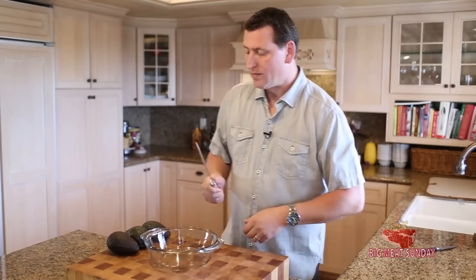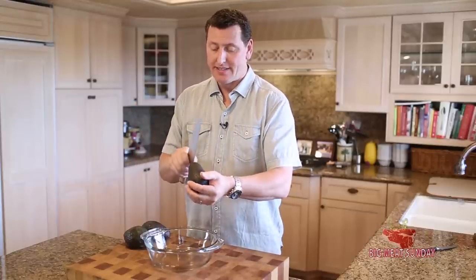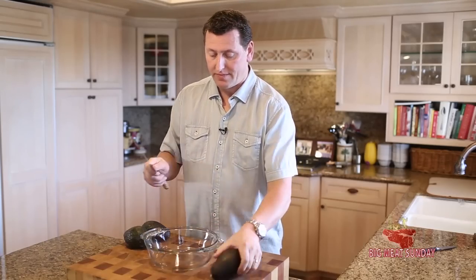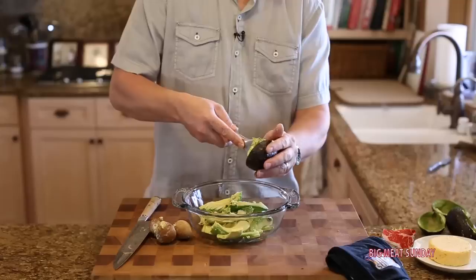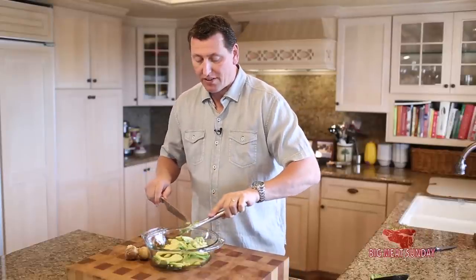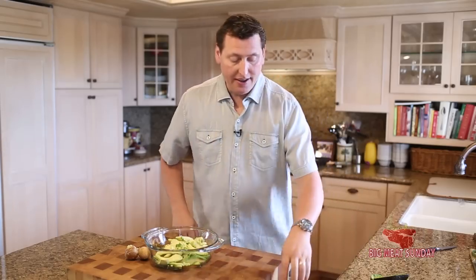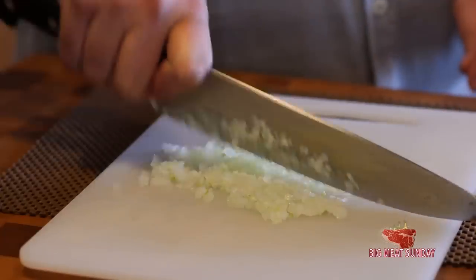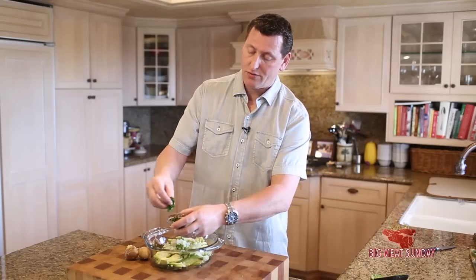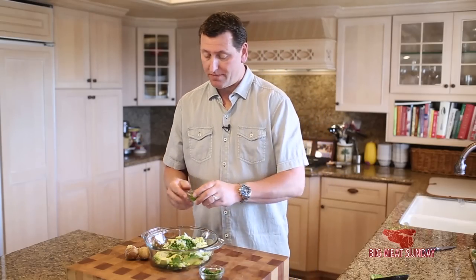So we got some avocados here. Corn's out on the grill getting nice and grilled. I'm going to get these avocados cut up. We have a little bit of minced onion, probably about two tablespoons. And some cilantro, probably about the same amount, but we're only going to add a half — because we can always add more. It's hard to take it out.